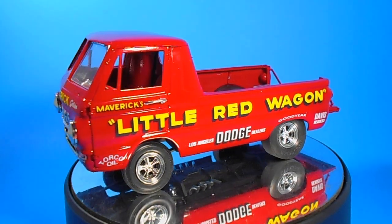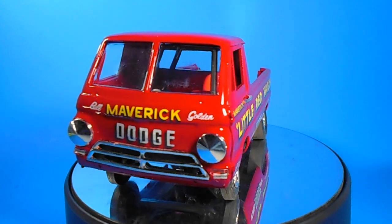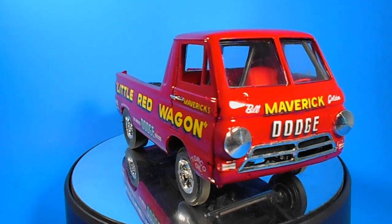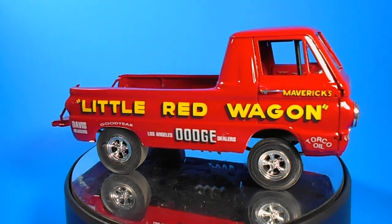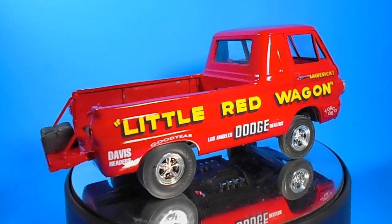The original version goes back to IMC back in '66, and other than decal updates, very little has changed in the actual kit. It's a 2-in-1 kit, and you could actually build a stock D100 pickup, which is an old pickup style from the '60s.